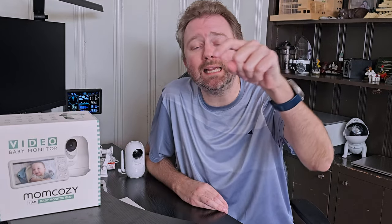Today's product is available on Amazon and I've included a link in the description that'll take you to the product page where you can see the current price point, see if it's on sale, all that lovely information. So today's product I want to share with you is a great little baby monitor by a company called Mom Cozy.